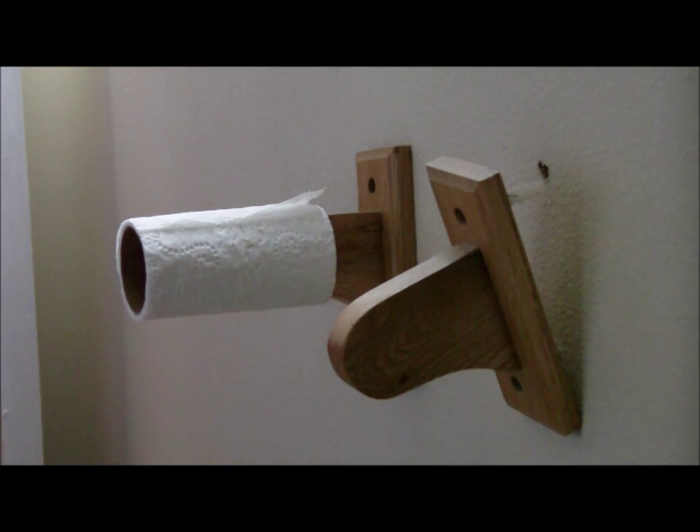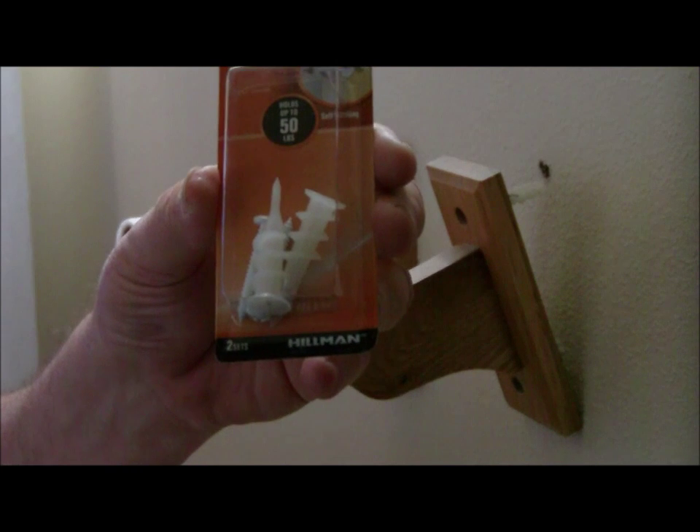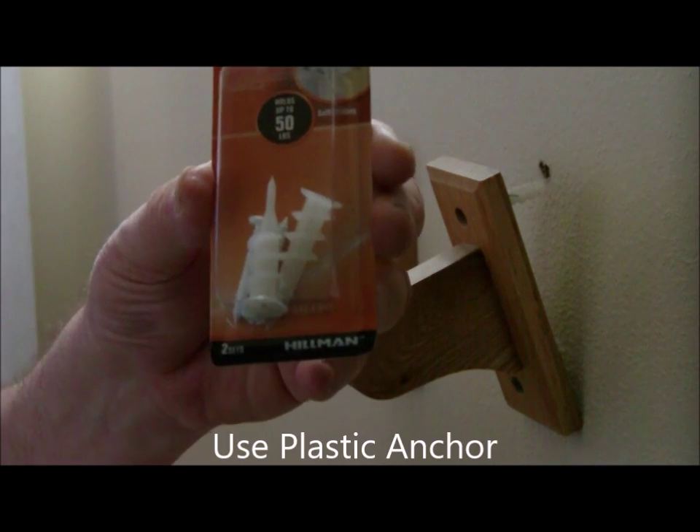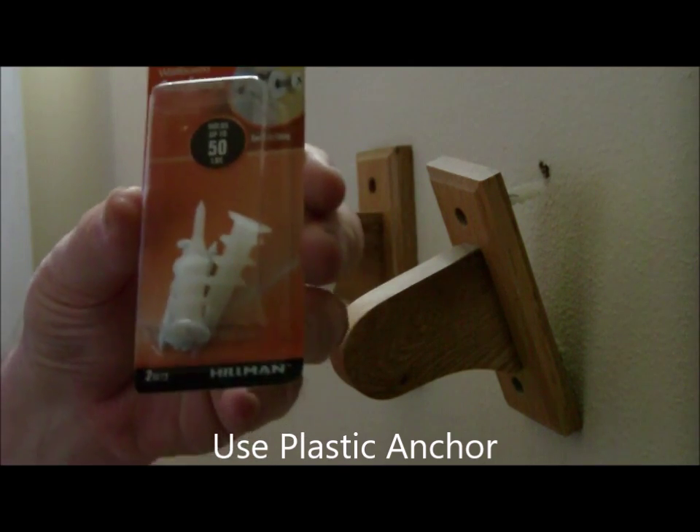The anchor that we are going to use is a new style of anchor — it's a screw anchor. What it does is it acts like a big screw. I'm going to show you how to install this without it bottoming out against the concrete block.